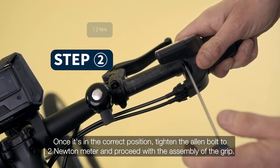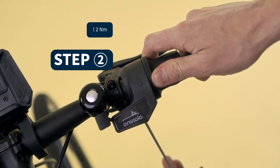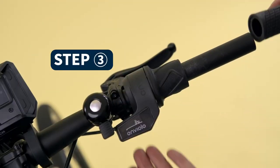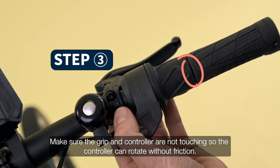Once it's in the correct position, tighten the allen bolt to 2Nm and proceed with the assembly of the grip. Make sure the grip and controller are not touching, so the controller can rotate without friction.